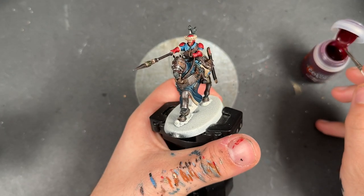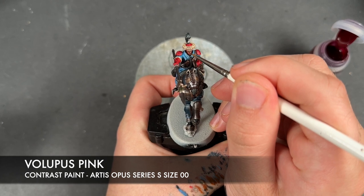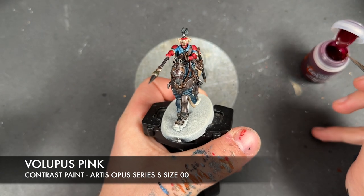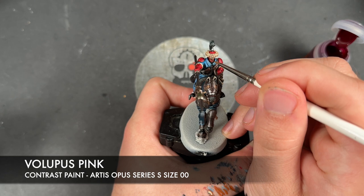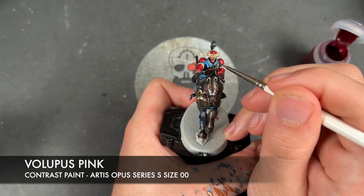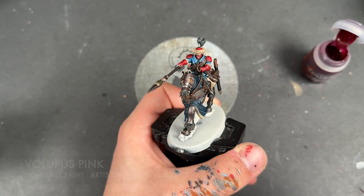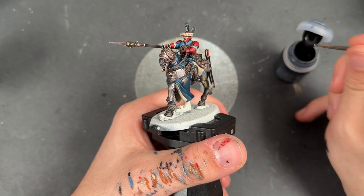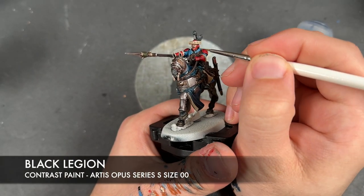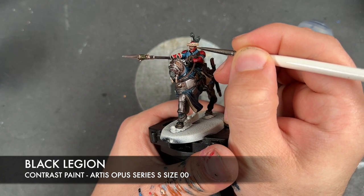With that Flayed One Flesh applied, we're then going to take a tiny amount of Volupus Pink and apply this over the top of any tongues, because a couple of them have got their mouths wide open. With that Volupus Pink applied, we're then going to take a tiny amount of Black Legion and apply this over the top of their eyeballs as well as any mustaches.